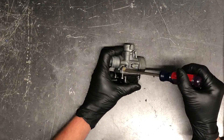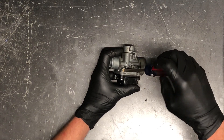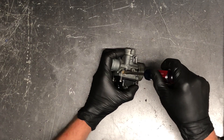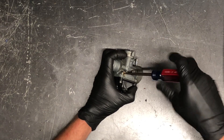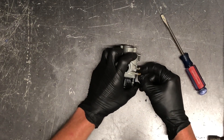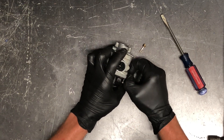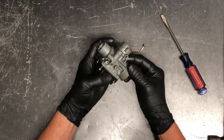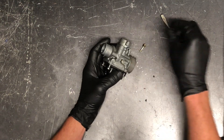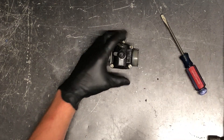We've got your air/fuel mixture screw here and that is spring loaded. The way you set that is: completely seat it — turn it all the way in clockwise until it touches — and then pull it out the number of turns your manual specifies; typically it's about one and a half turns out, depending on what's done to your motorcycle. To remove it we're going to set it back to factory settings. Inside you've got a spring and sometimes a washer. Make sure that spring goes in there properly.